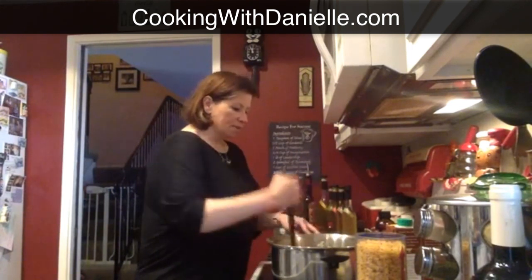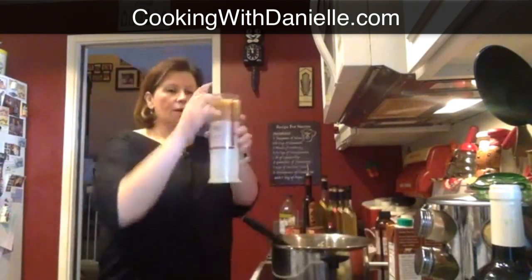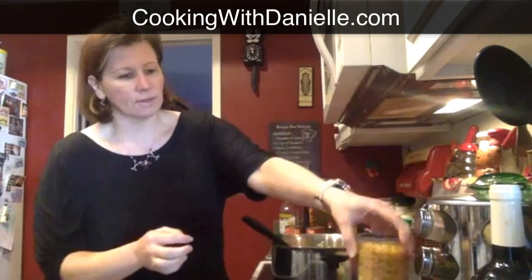Once this is cooked down, I'm going to add everything except for the pasta. The ditalini pasta is a small round pasta — it just looks like elbows that have been cut short. I'm going to use about a cup of that. This tool is called the Measure-All Cup — you can do dry on one end and wet on the other, and it gives you all the measurements.